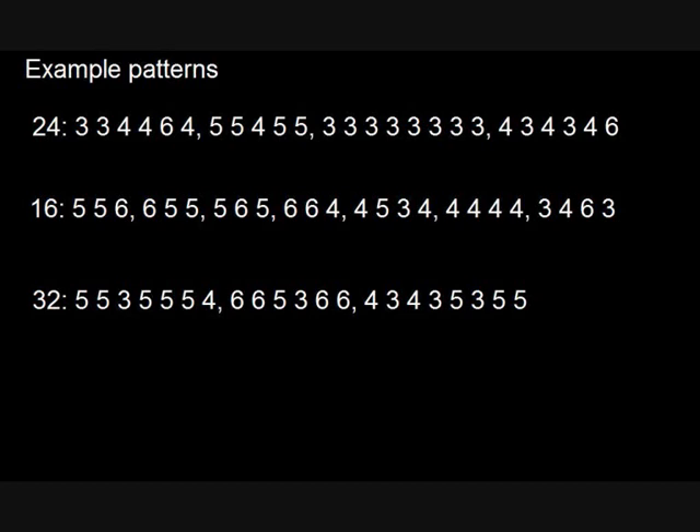So for the pattern which goes three, three, four, four, six, four — this is actually the first ever pattern I came up with, and I quite like it. Right, left, kick. Right, left, left. Right, left, kick, kick. Right, left, kick, kick. Right, left, left. Right, left, kick. Right, left, right, left. Needless to say, it sounds a little bit better when it's played on the kit rather than being read out to you like that.